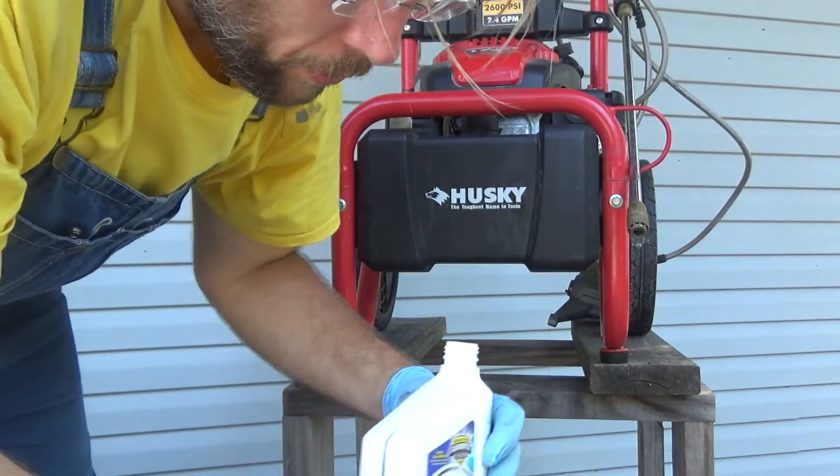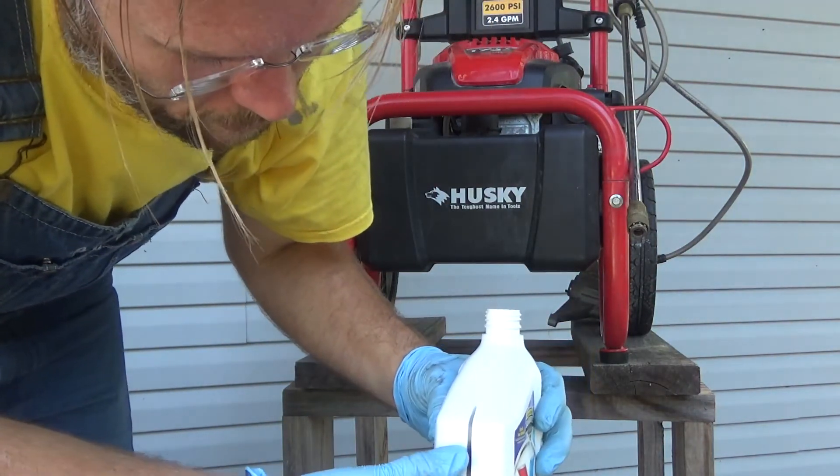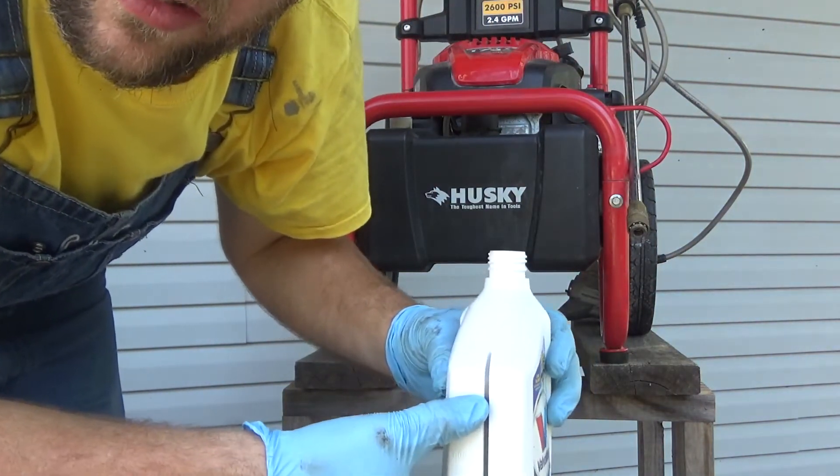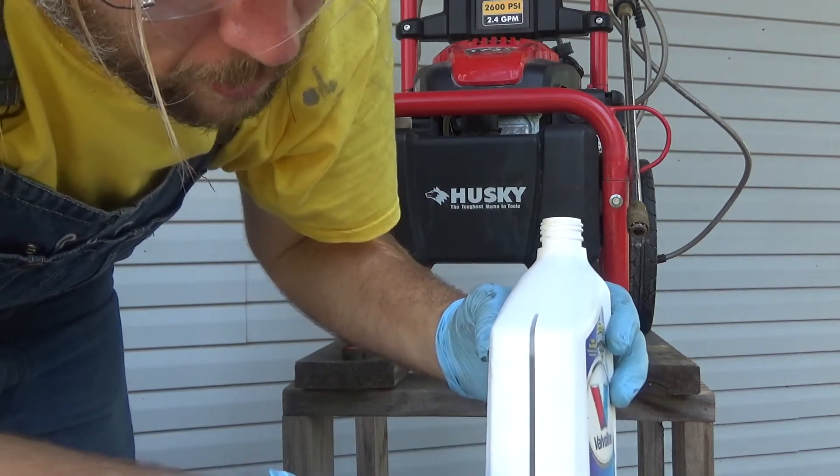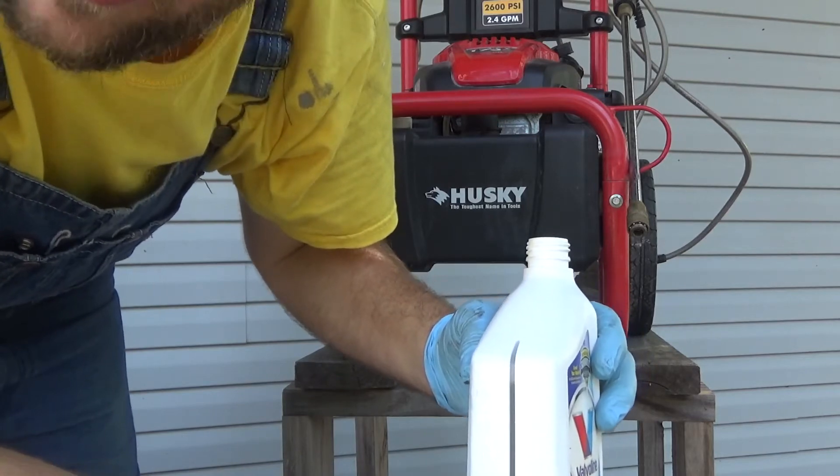Now I'm going to go ahead and refill the oil. Looks like we're right at 28 ounces left here. So with 20 to 22 ounces needed, I need to come down to the 8 ounce mark.